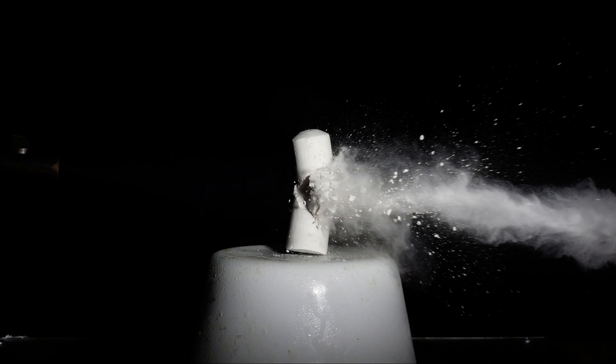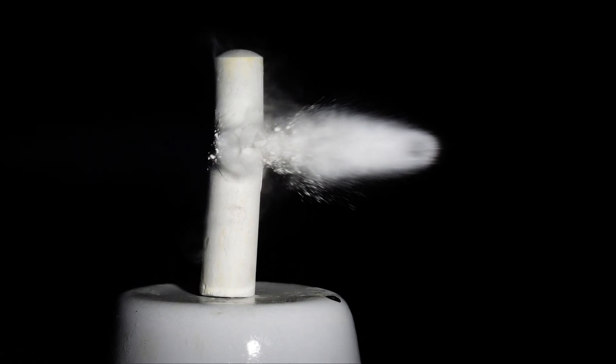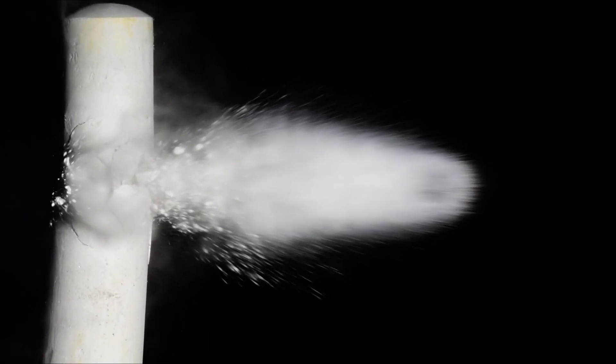This is a piece of chalk. It is an action shot but there is no bullet, so I'm going to play with the sensitivity and try a few more shots. The bullet's hidden in there somewhere amongst a cloud of chalk.